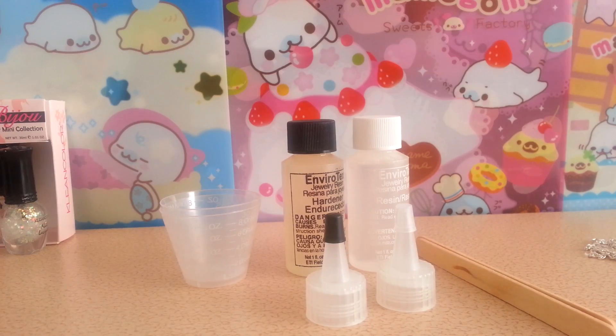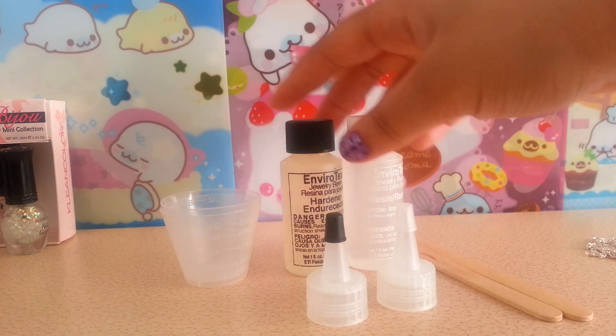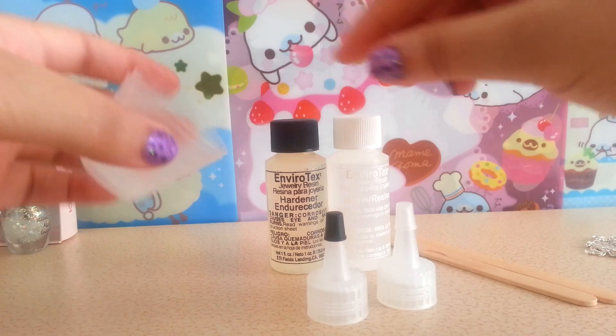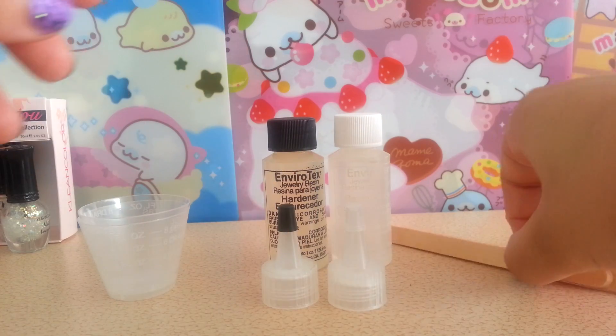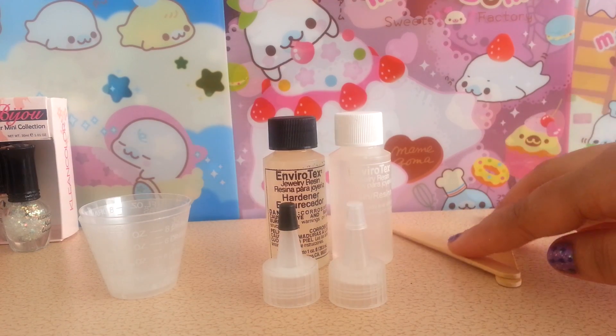I've opened up the package and this is everything you get in the kit. You get these two bottles — they're two ounces each — two cups, these holders to make it easier, and two wooden sticks. For what I'm doing, I'll probably end up using the entire bottle.